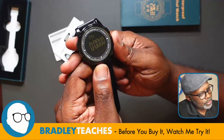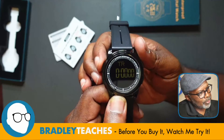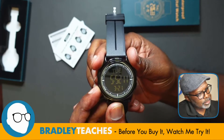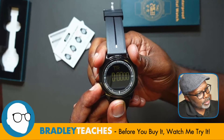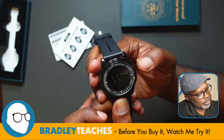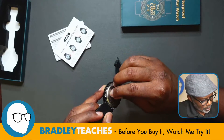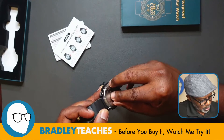Good little fit and finish here. The buttons are identified around the dial: you have a light, you have a mode for different modes, the alarm, then you have reset — I guess that's for the timer — then you have start and stop. It is water resistant, and as I said it has a rubberized silicone style band on it.